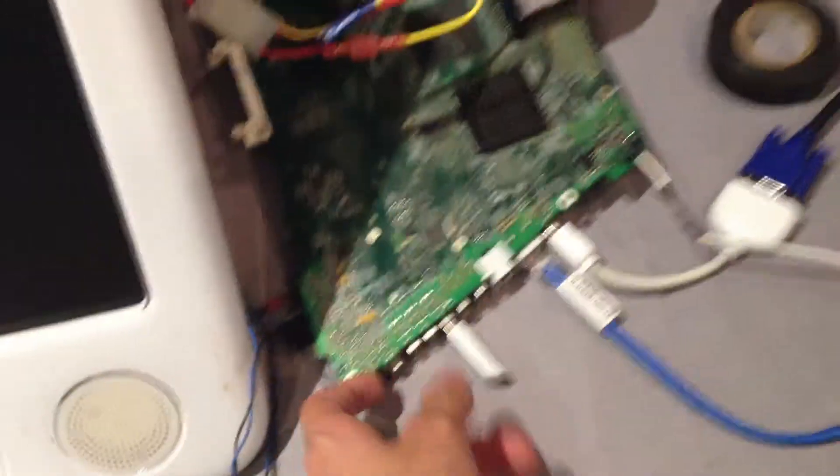Here's the eMac — the educational Mac — keyboard and mouse plugged into its guts, which is the motherboard and all this stuff: the power button, CPU fan, power supply, the hard drive sitting here, and that's the fan that's supposed to be on the computer. Let's plug it in.